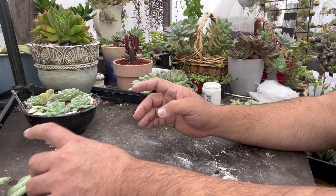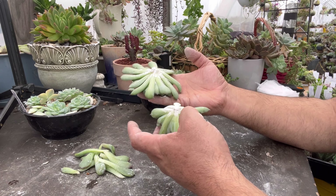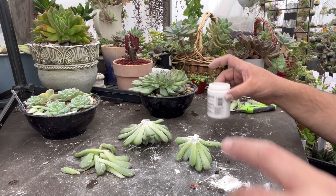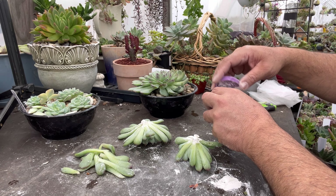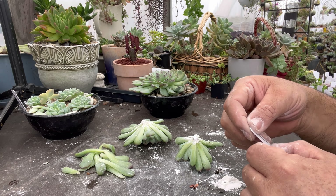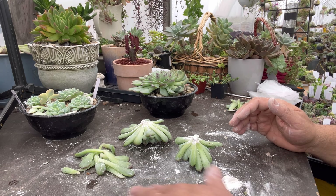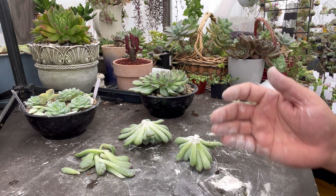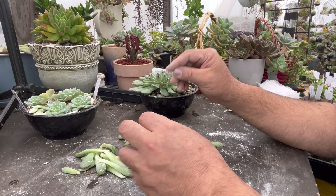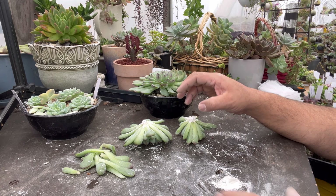Así va a quedar el bol: esta roseta la sentamos acá, esta otra también solo apoyada, y la otra aquí. Ya tenemos cuatro rosetas de reproducción — yo pensé que eran cinco pero son cuatro. Las hojitas también se van a reproducir. Con solo medio tocarla se destraban las hojas — eso pasa cuando las plantas están muy hidratadas. Si usted tiene plantas así y las quiere trasplantar, les sugiero dejar un tiempo sin regarlas para que estén algo deshidratadas, de modo que al tocarlas no se desprendan las hojitas.